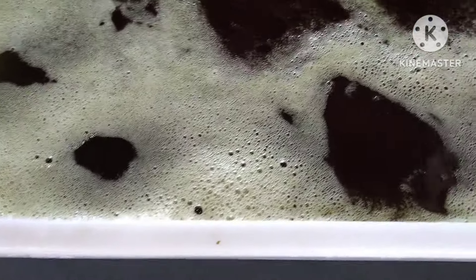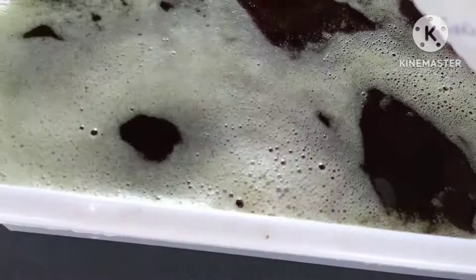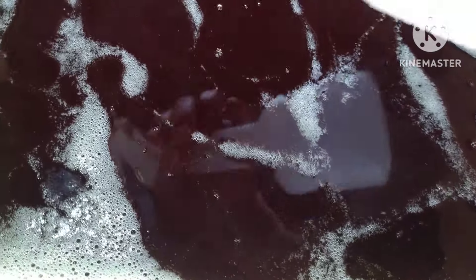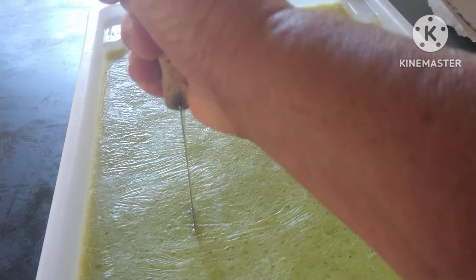Eu tenho uma bombinha com álcool e vamos esborrificar aqui — dar essas pinceladas de álcool. Olha como acaba toda a espuma. Olha que beleza. Agora é só esperar ele dar o ponto. Não vou falar o tempo certo porque é um sabão que estou fazendo pela primeira vez. Mas olha a beleza que ele está. Tudo foi certinho. Acredito que não vai ter erro.